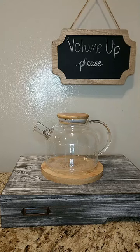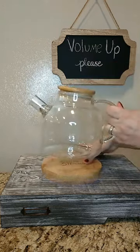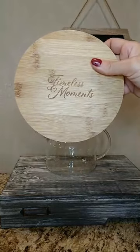This is a three-piece unit with the glass teapot, the bamboo lid, and a bamboo trivet that says "Timeless Moments."